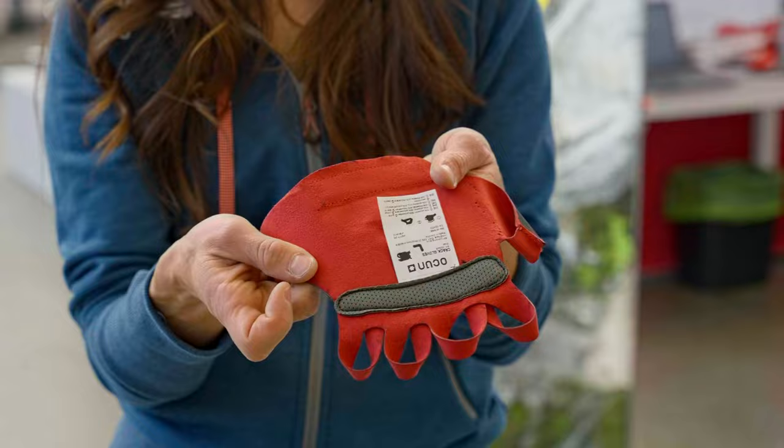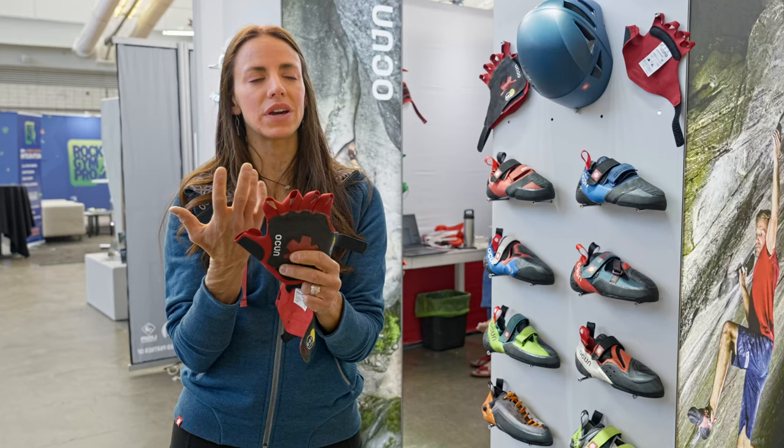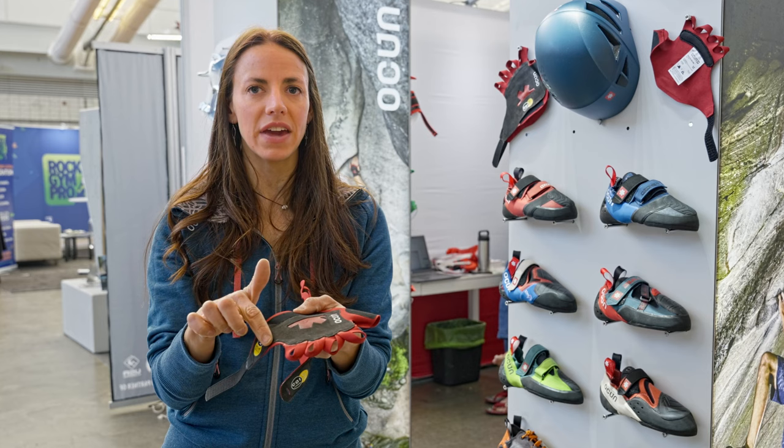We did this for two reasons: one for comfort, but also it gives you a tighter fit of the glove onto your hand. It still has the little padding strip on the inside and our sticky 1.5 cat rubber on the back. The other big upgrade we made to the new crack glove is the closure system.